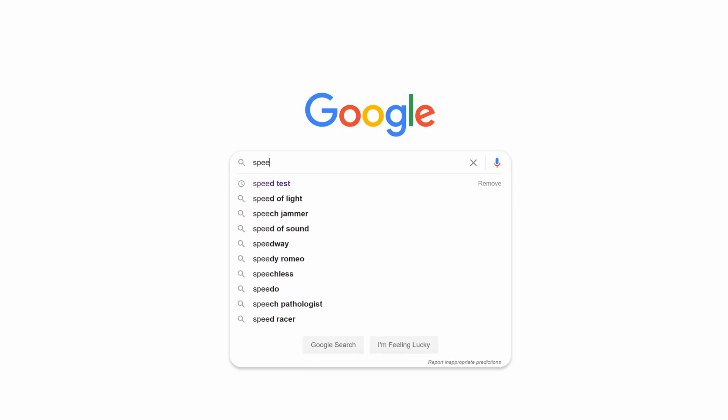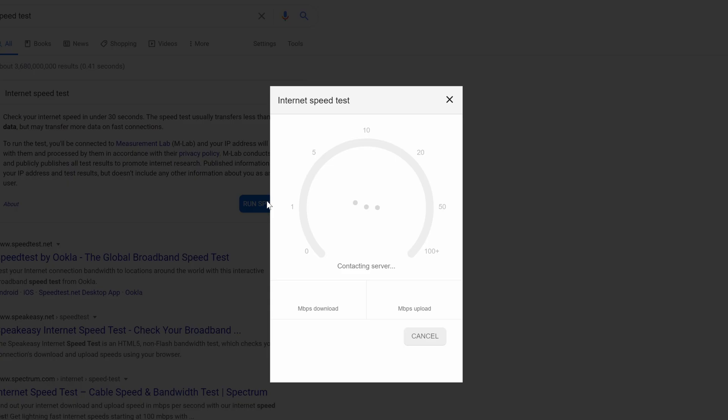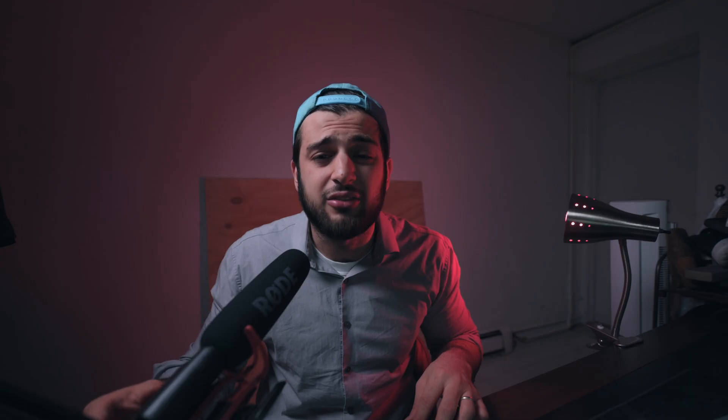That speed is limited to the internet speed you're paying for and what your ISP is actually giving you. This is also a cheaper route than buying a Wi-Fi extender — you're keeping this on your computer, it's not siphoning any extra electricity, there's no extra setup required, no apps, nothing. All you have to do is take out the old Wi-Fi card, put in the new one, install the drivers, and you're ready to go. This card utilizes the new Wi-Fi 6 technology, a step forward from Wi-Fi 5, providing 2.7 times faster speeds than previous generation cards.